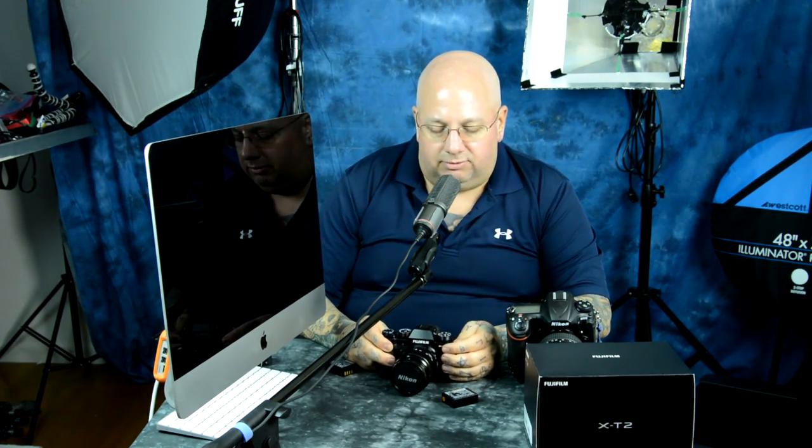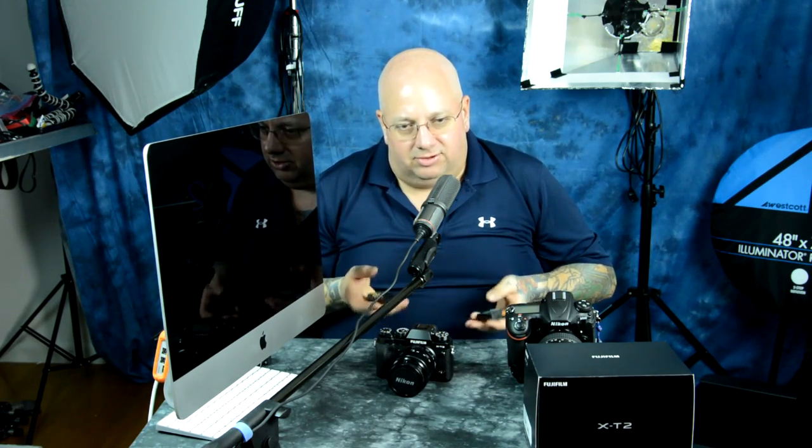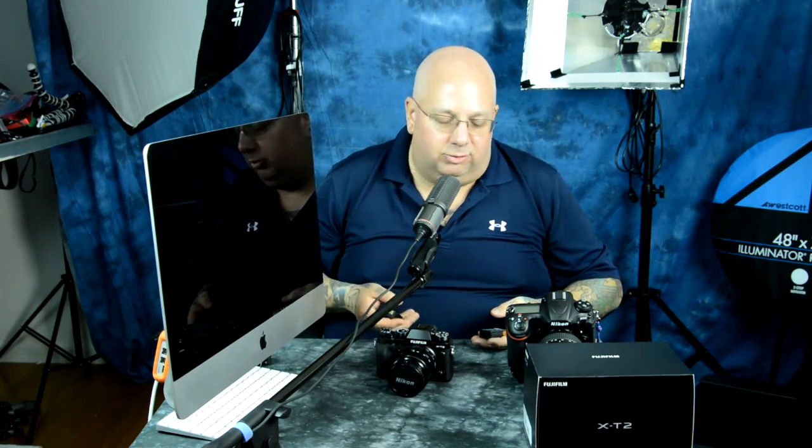Fuji could maybe fix the lock-up issue with a firmware update. The two videos showing the lockout during burst were because I was using the X-T1 battery, which has a different discharge profile versus the X-T2 battery. The X-T2 battery actually feels a little heavier too — I think the cells in it are larger. Overall, I have been impressed so far — I've been kicking this camera straight to the wall and back again. I've got some interesting stuff to report, so check out the next video.